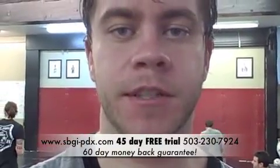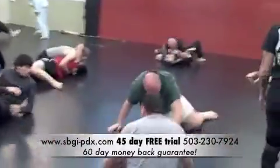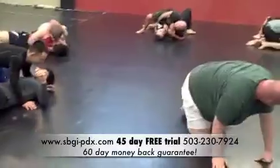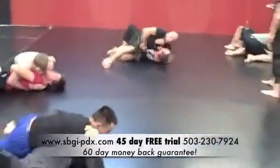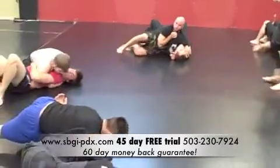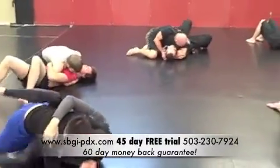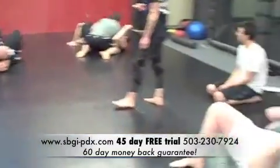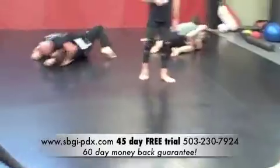This is the Fundamentals class and the 201, so two steps up from the Fundamentals. Right here we have one of the Fundamentals classes going on. This is where they spend one lesson on each position so that by the time they're done with the Fundamentals program, they have a really good idea of where they need to be and what they need to be doing in each position, so they never have to feel lost.